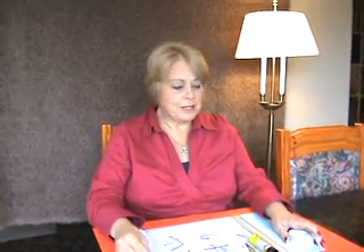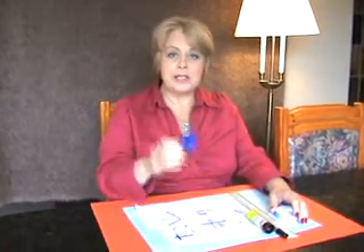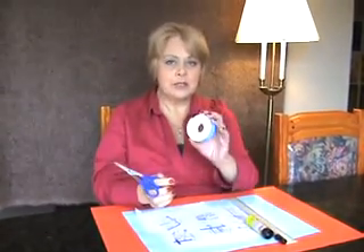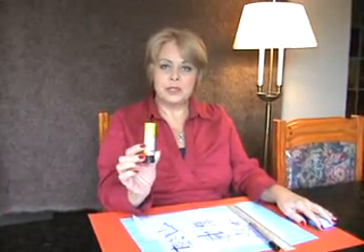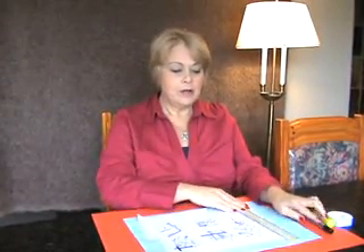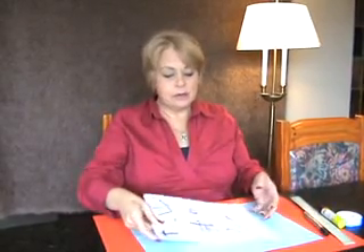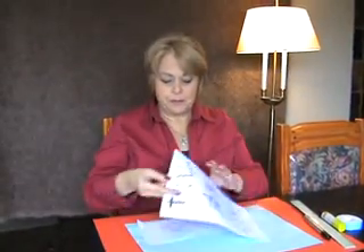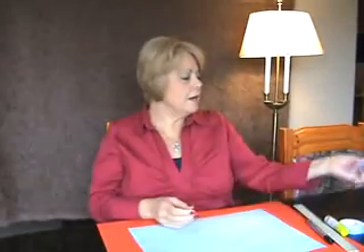For today's subject we're going to need scissors, two-sided tape, some print glue, a black marker, a ruler, and your plans from the internet.